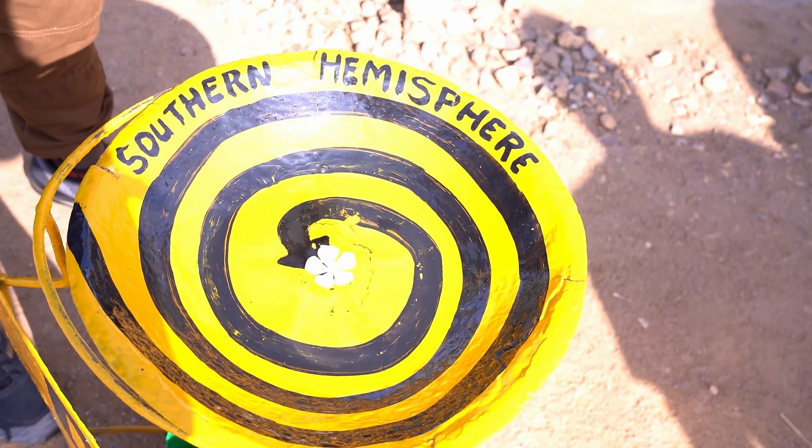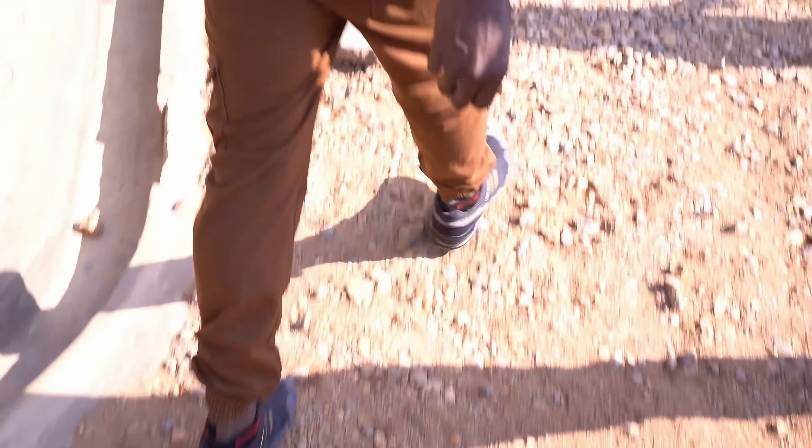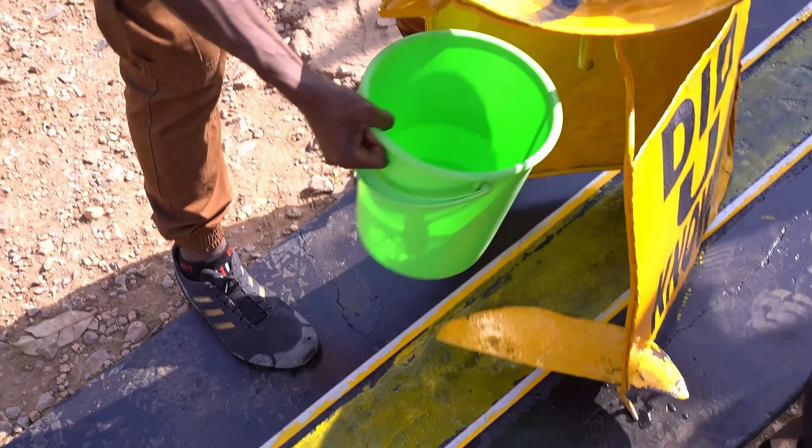So let's go to the middle. Now we see the middle — this is the equator, zero degrees latitude.